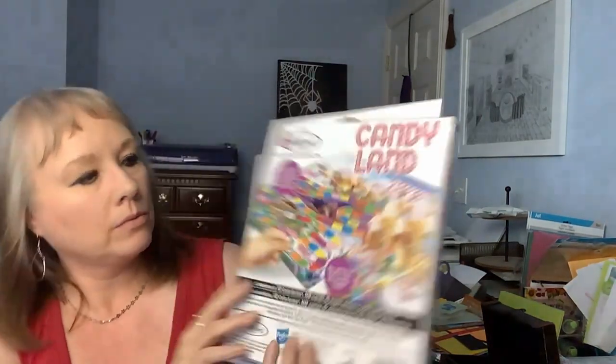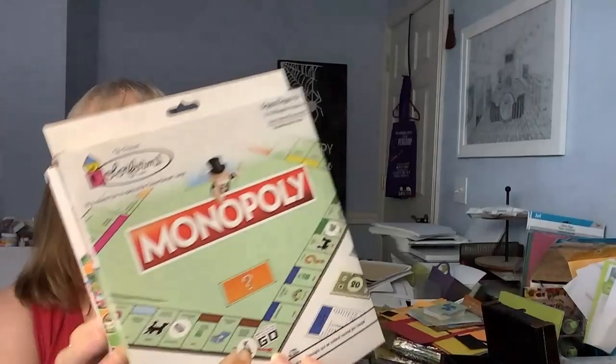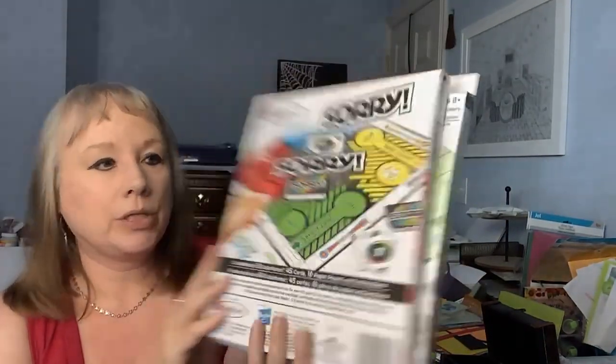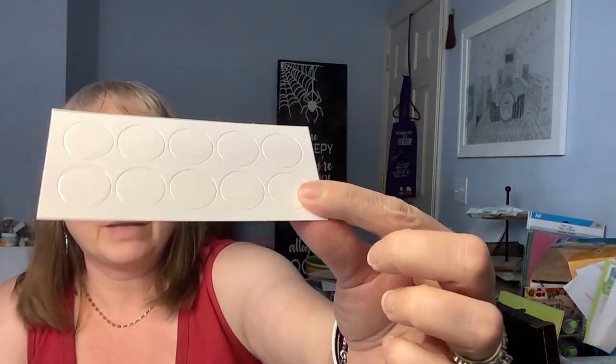I know there have been a lot of people that have hauled these, and there were more than these. But I did pick up Candyland with all the little pieces, and I did pick up Monopoly. I'm going to use mine for junk journaling, because I said this whole thing was for junk journaling. They all have a cute board, they all come with directions, and then they all come with whatever pieces they have. Here are the pieces for the Monopoly card part. It also came with these little circle punches.